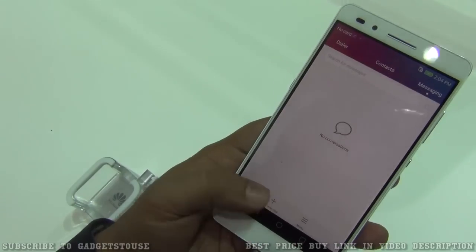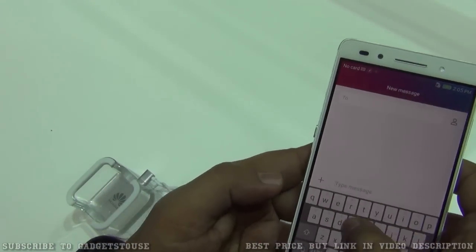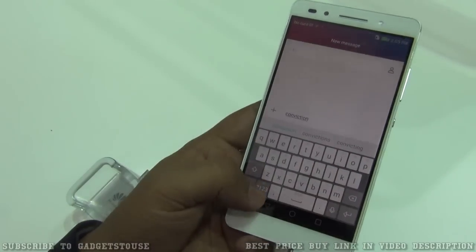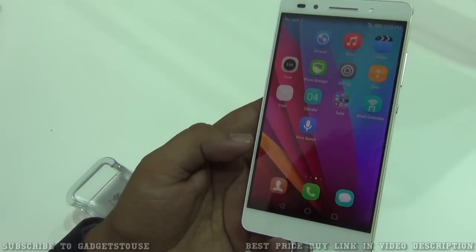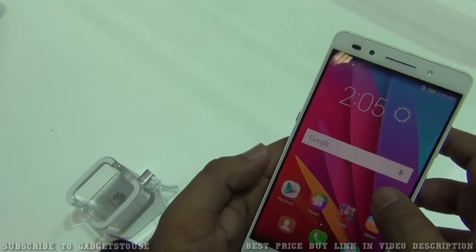Looking at the messaging application, you can easily type on this device using the custom swipe keyboard which comes pre-installed. Typing is pretty smooth and responsive; however, there is no haptic feedback.